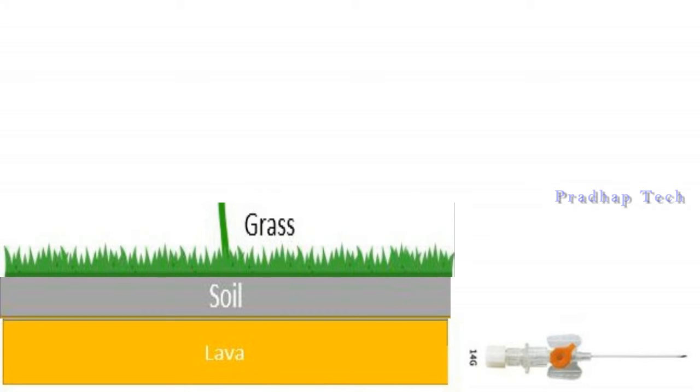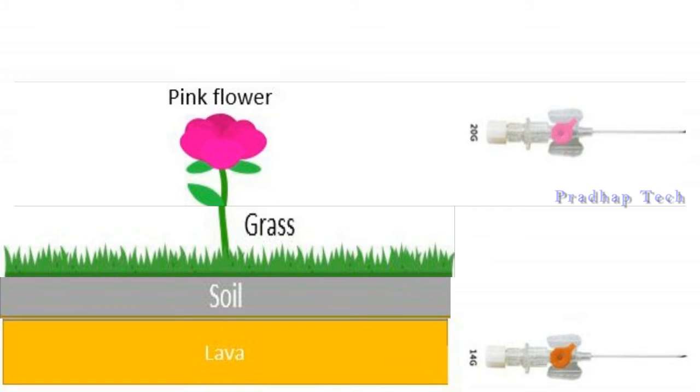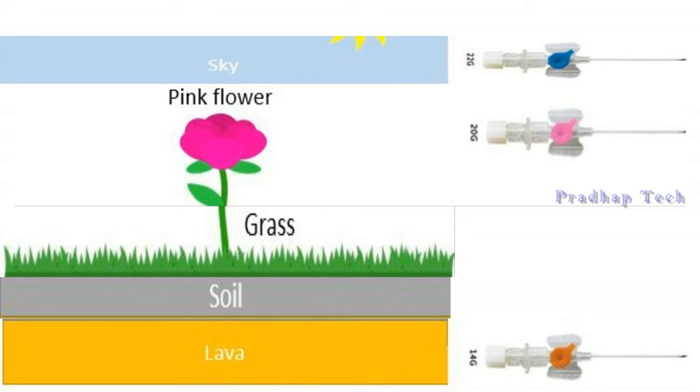Grass has grown on the soil, showing green color — 18 gauge. A pink flower has grown above the grass, denoting pink color — 20 gauge. The blue sky resembles blue color — 22 gauge.